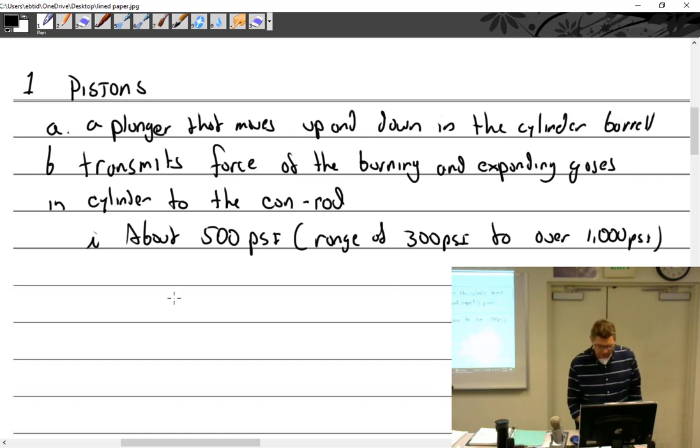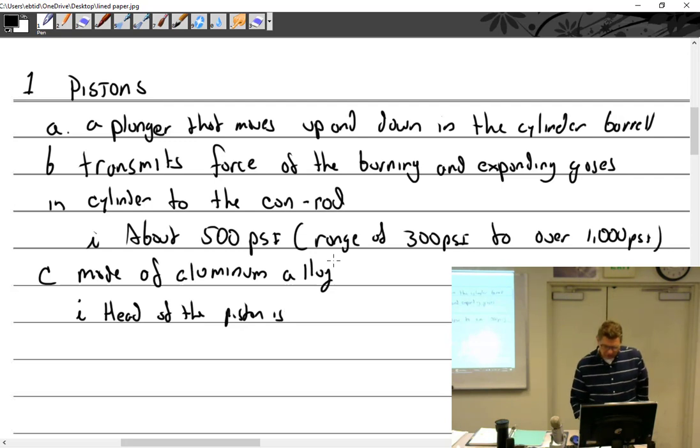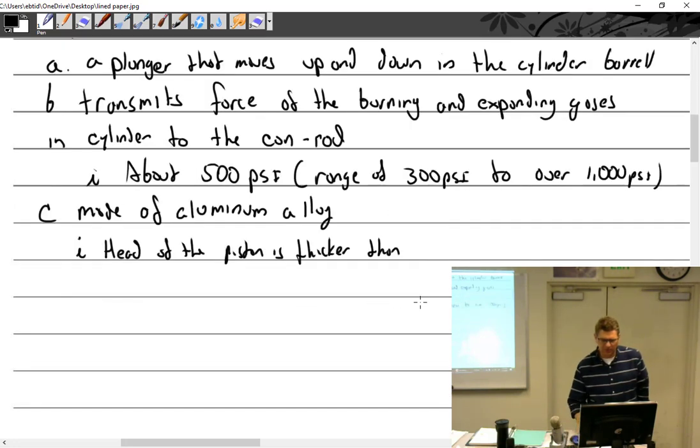What are pistons made out of? Aluminum alloy — more specifically, forged aluminum alloy, material 132. Most aircraft pistons are forged. The heads of aviation pistons are generally thicker than automotive pistons. For those who've taken apart car engines, aircraft pistons are noticeably bigger.